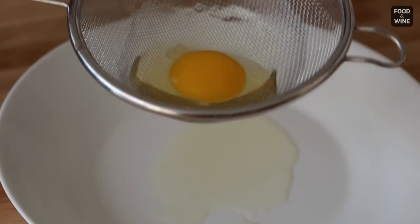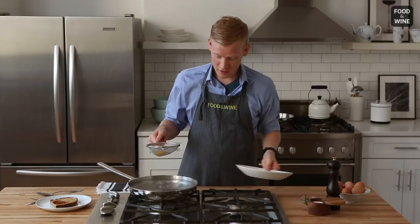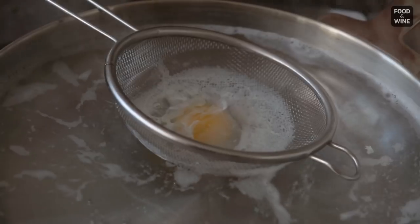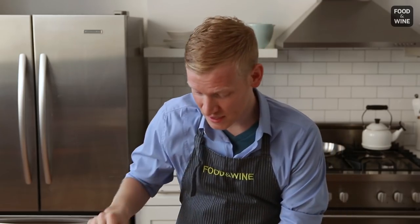All of this liquid would normally just kind of scatter around the simmering water and give you this kind of shaggy, ugly-looking egg. So here I have a large, deep skillet at a bare simmer that I'm going to lower my egg into. You'll see the egg immediately start to cook. What I like to do is take an ordinary tablespoon and kind of scratch around the side of the sieve just to loosen the egg.